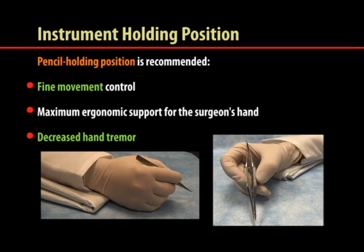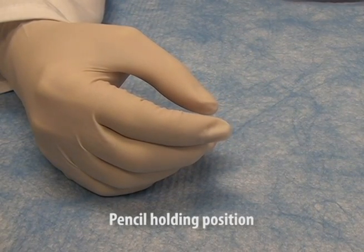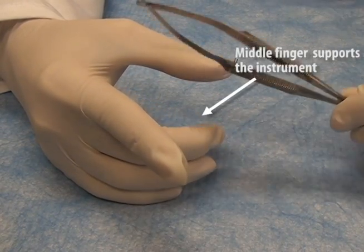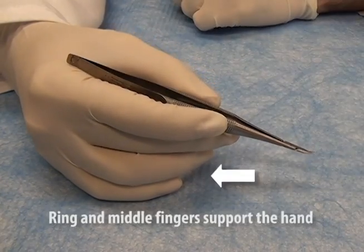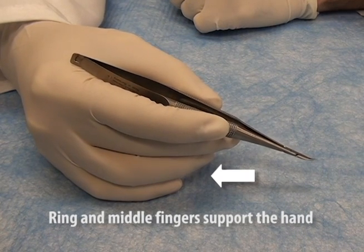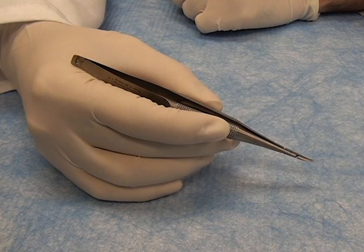The pencil holding position is recommended because it increases fine movement control, offers maximum ergonomic support for the surgeon's hand, and decreases hand tremor. In this position, the instrument rests on the lateral face of the middle finger and is manipulated using the ventral face of the thumb and index finger. The ring and middle fingers support the middle finger and transfer the weight of the instrument to the table. The surgeon utilizes the fine movements of the thumb and index finger muscles, allowing fine control of the instrument while providing maximum ergonomic support.